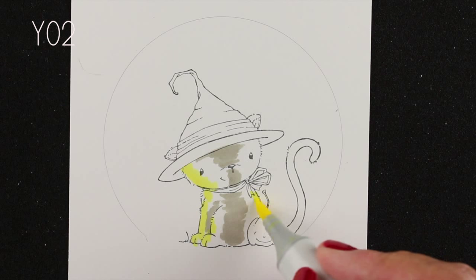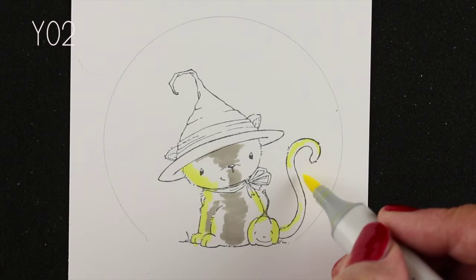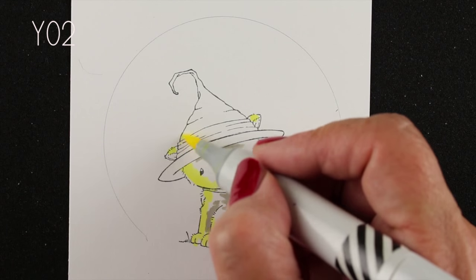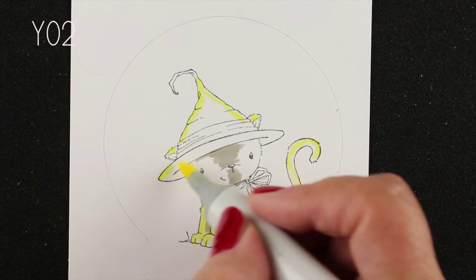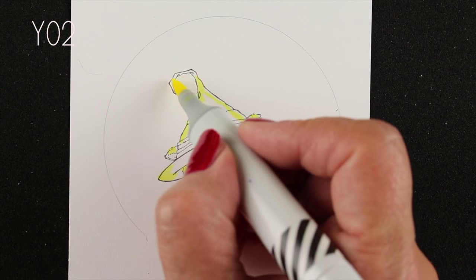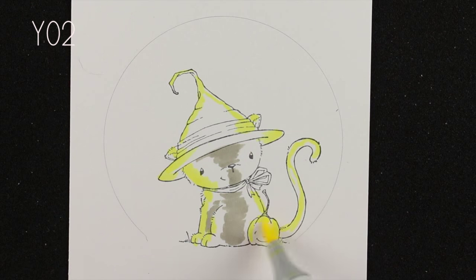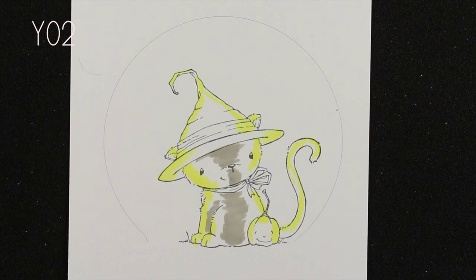I'm starting off — I didn't have a real plan here, and sometimes I show you things I haven't colored previously, so this is my first attempt at this one. I wanted to have a yellowish moon with some yellow glowing light around this little guy, so I threw yellow all over it. That turned out to be something I change as I go on, but when it's a light yellow it's easy enough to go over it with other colors and adapt.